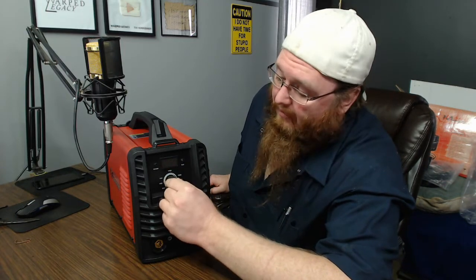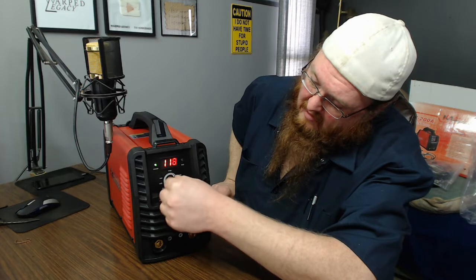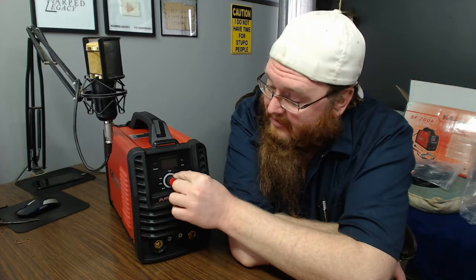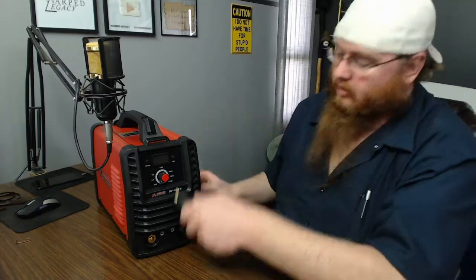One thing I want to know is whether when it's on 110, this knob only goes up to 160 or if it shows more. It still shows 200 amps even when plugged into 110, even though all the documentation says it only does 160 amps on 110. So I don't know if 160 on the dial is actually 160 amps, or if turning it up to 200 still only outputs 160. I don't have a way to test that.